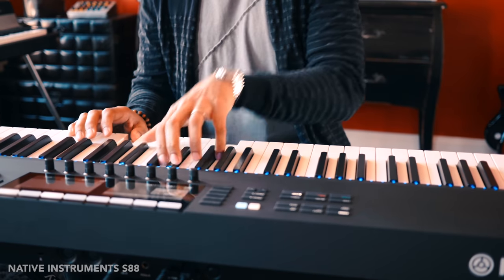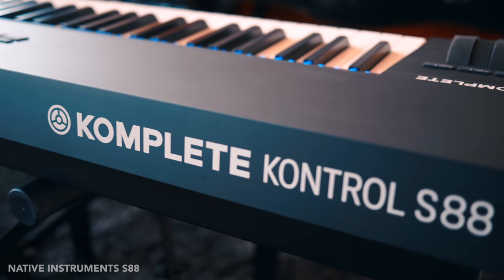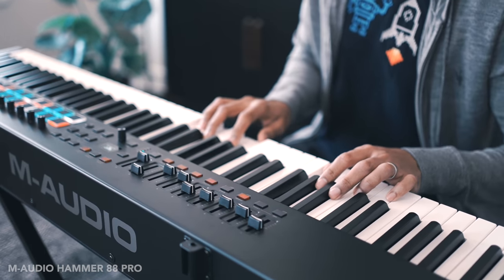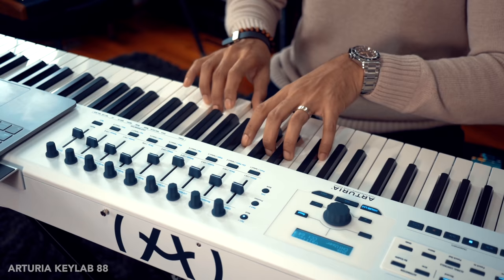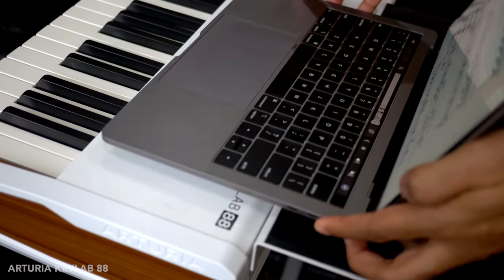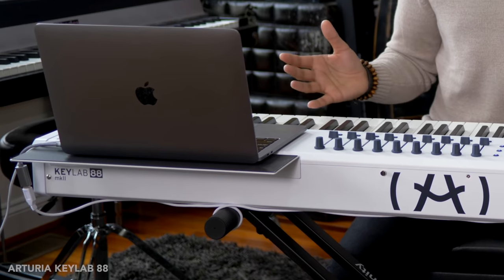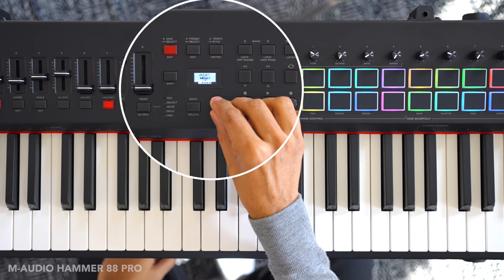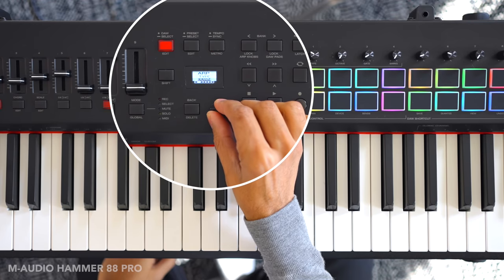In this video I'm going to compare the three best 88-key hammer action MIDI controllers you can buy right now. These keyboards do a lot more than just let you play keys for your virtual instruments or synths. Did you know that the KeyLab 88 comes with a laptop stand and the M-Audio Hammer 88 Pro is the only one with built-in arpeggiators?